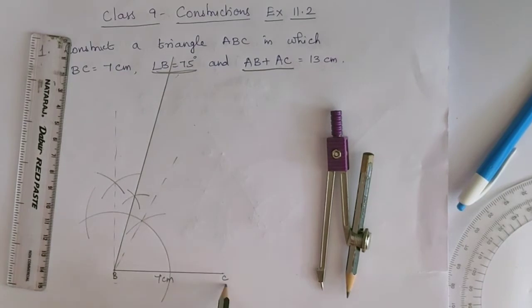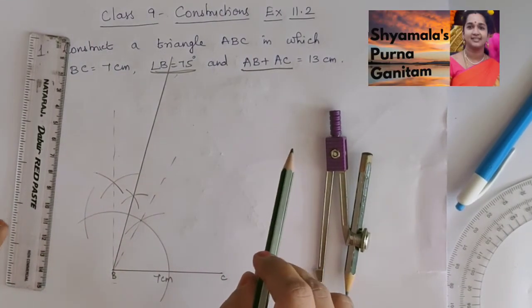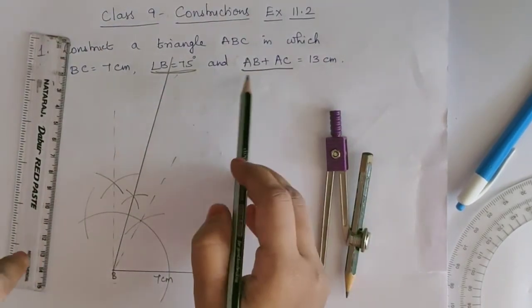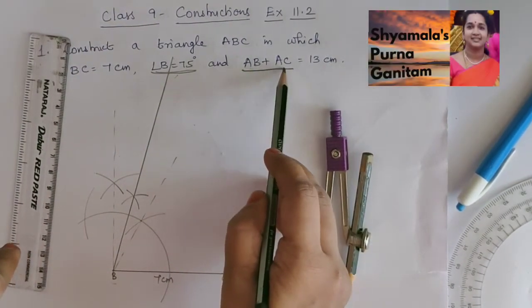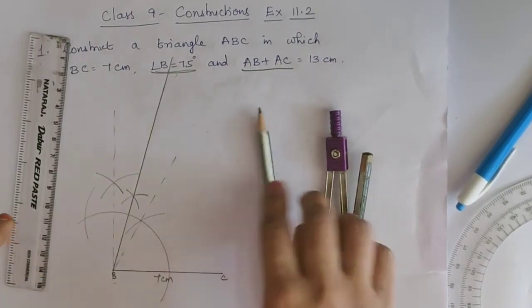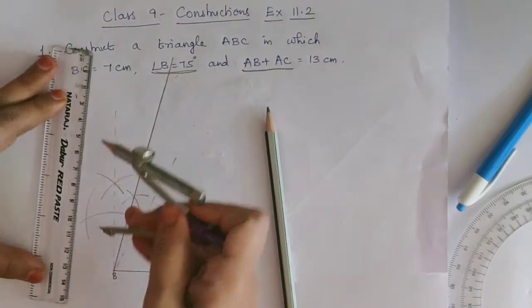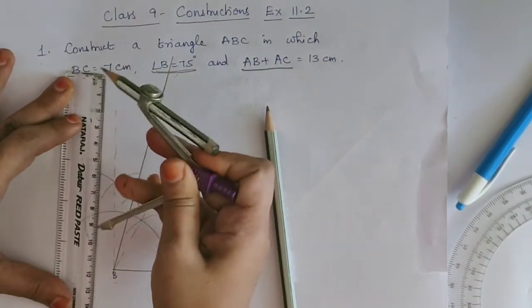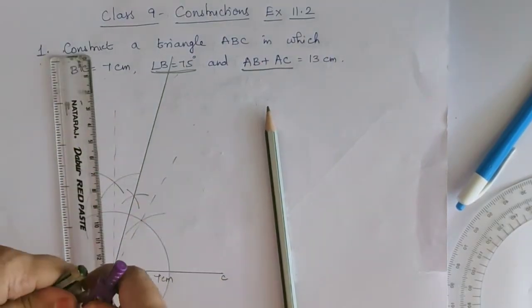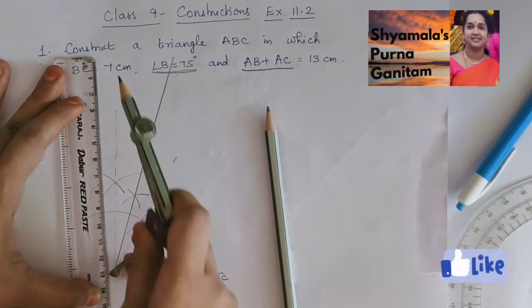The baseline is 7 cm. Then with B, using the compass, we have drawn an angle of 75 degrees. The third condition is AB plus AC equal to 13 cm. So we will take 13 cm in the compass. Then with B as center, we will mark the 13 cm on the ray of 75 degrees.